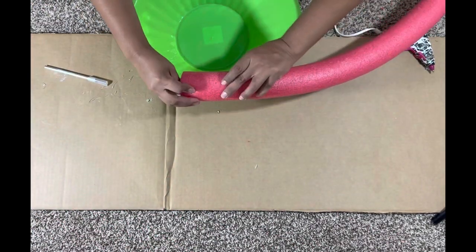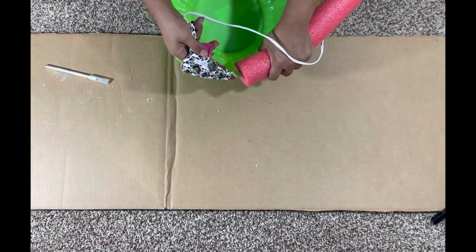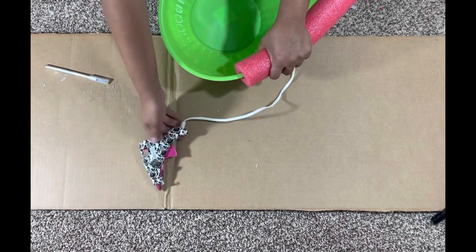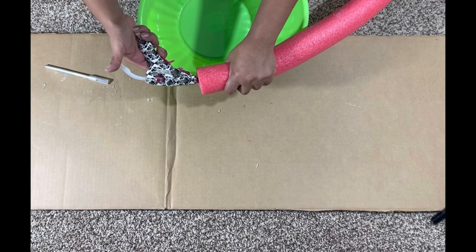Next we're going to work on the top using our Dollar Tree bowl. All we're going to do is, using an X-Acto knife, cut straight across one side of the pool noodle, then apply glue along the top of the bowl in sections and wedge the noodle over the rim.